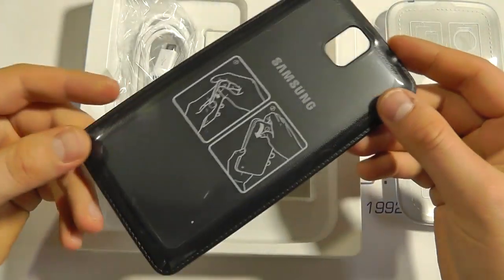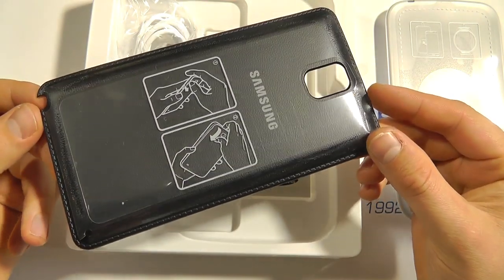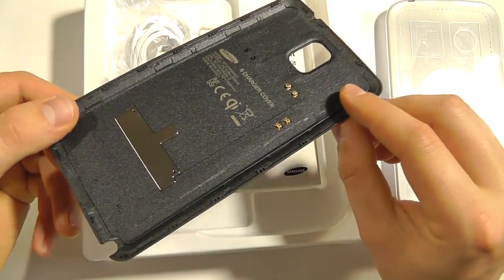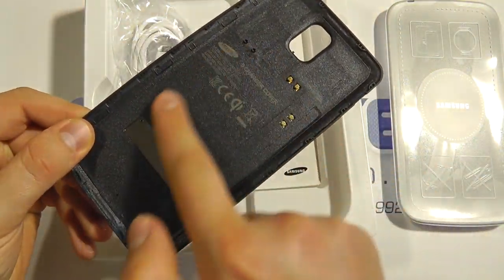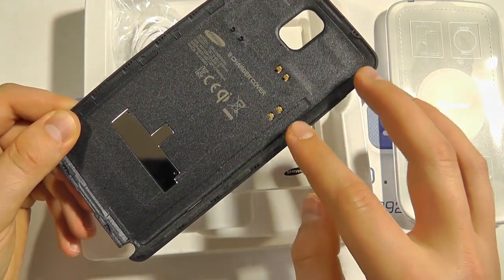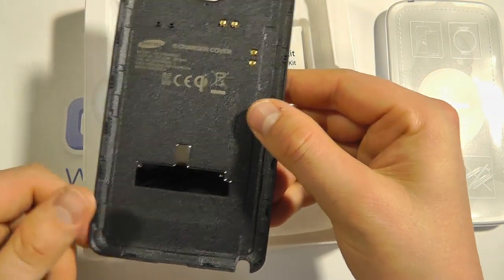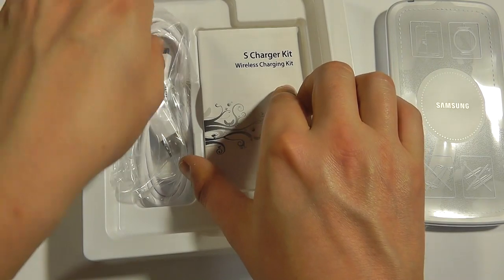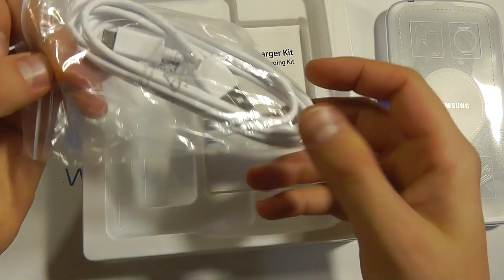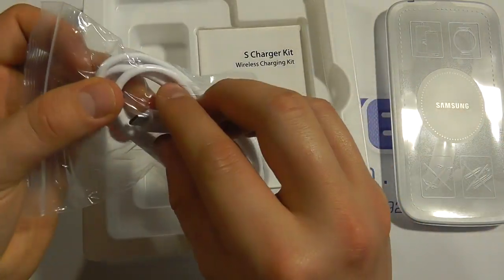We then have the replacement back cover for the Note 3. This is also available in white in a different kit. This is slightly thicker than the original back cover because it's got the wireless charging technology built into it, including the pins that are necessary for wireless charging to line up with the back of the device.